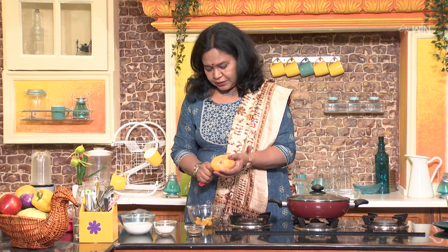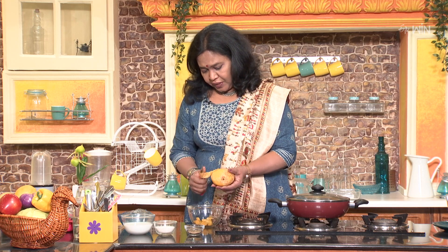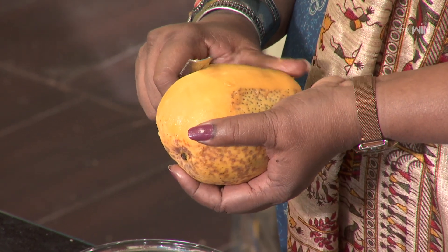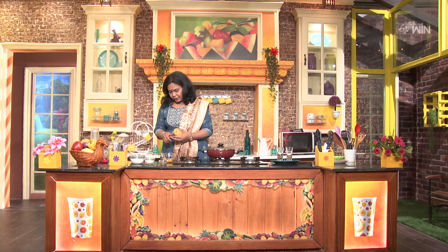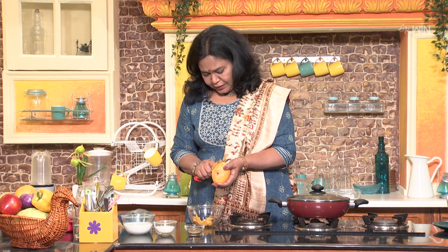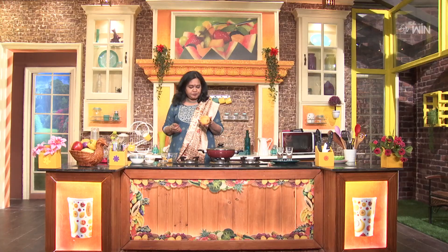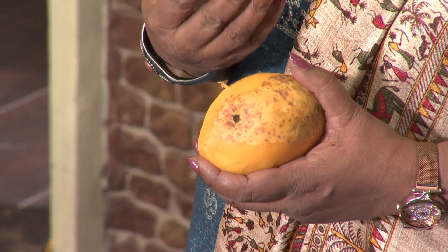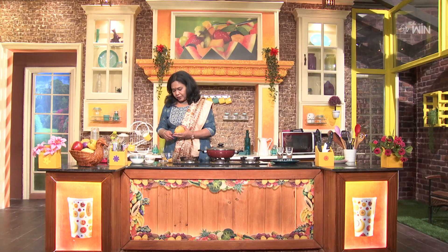You can add a little bit of mango flavor. Then you can add a little bit of mango peel. There are phytochemicals in the mango.